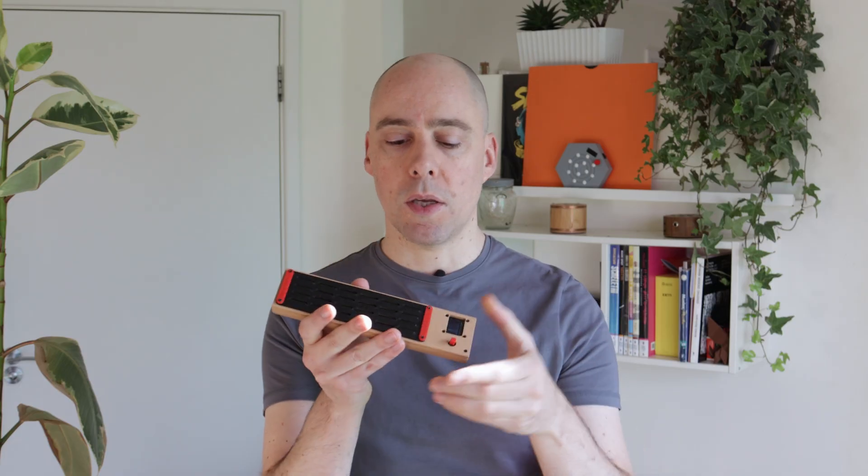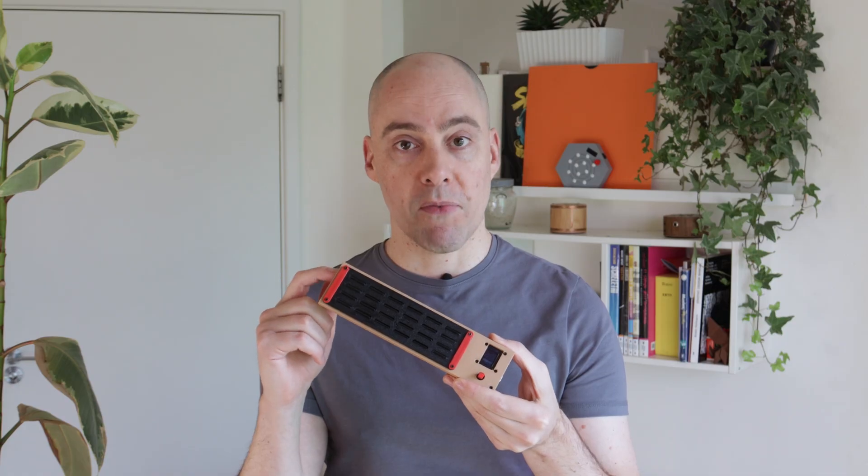If you're a lefty or you really want to challenge yourself, you should try left-hand mode, which flips the entire board so that you can play the way a left-handed person will play an instrument that's been set up for them.